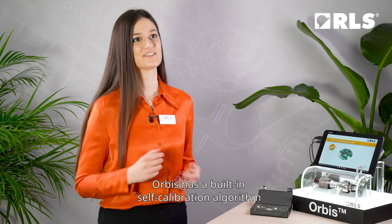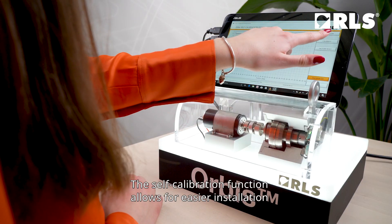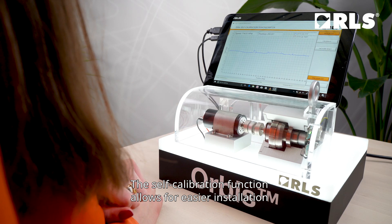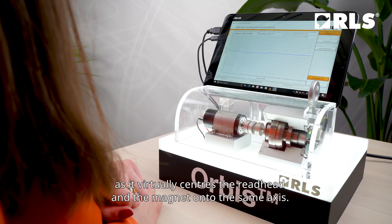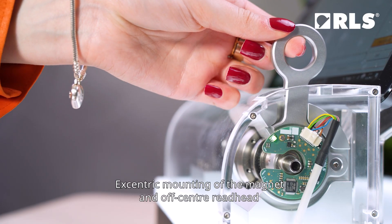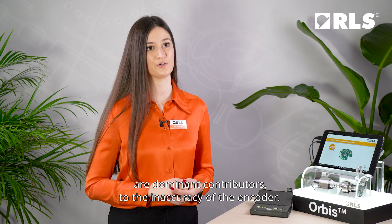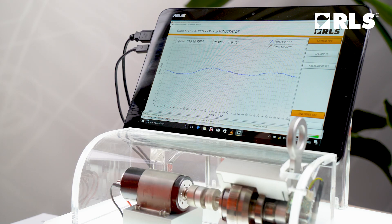Orbis has a built-in self-calibration algorithm that improves the accuracy of the encoder after installation. The self-calibration function allows for easier installation as it virtually centers the read head and the magnet onto the same axis. Eccentric mounting of the magnet and off-center read head are dominant contributors to the inaccuracy of the encoder. This function eliminates the error, which can be seen in the accuracy plot as one and two sine waves per revolution.